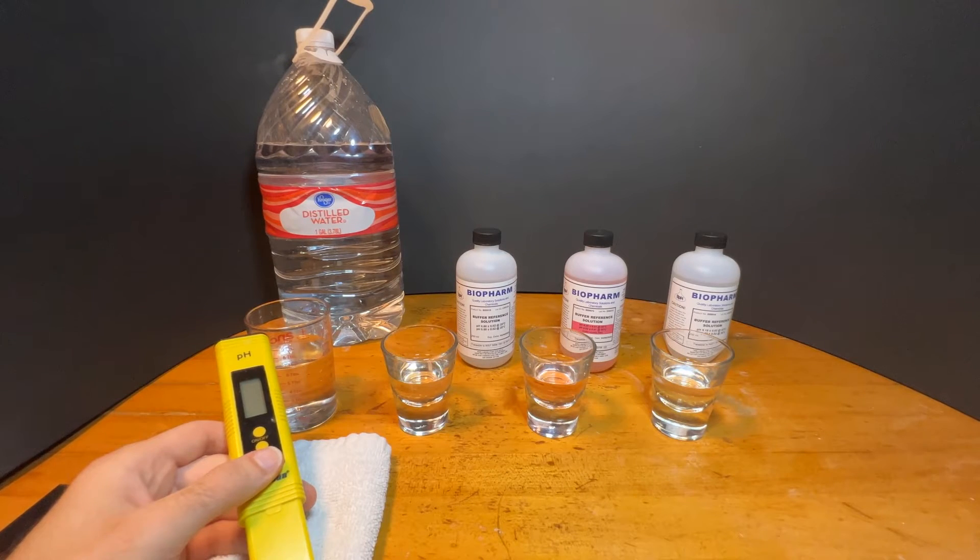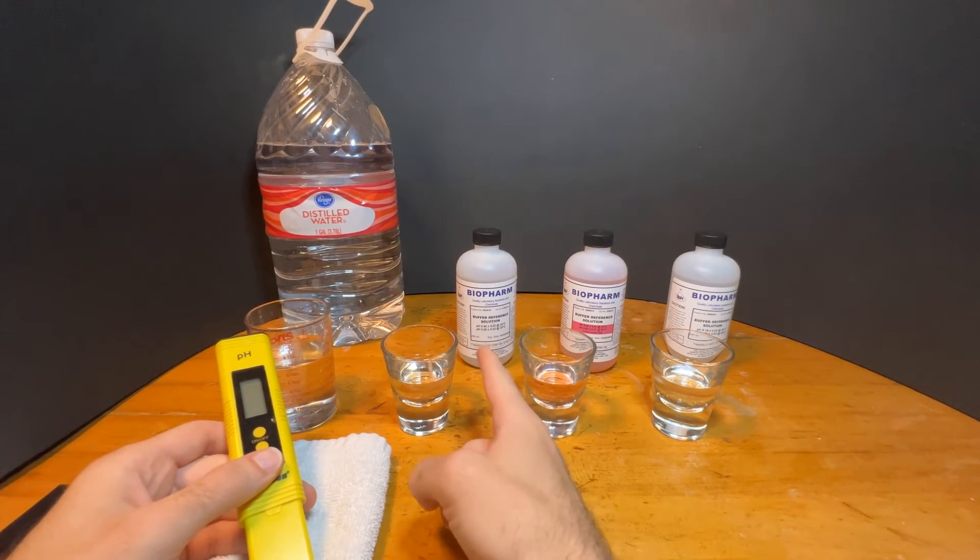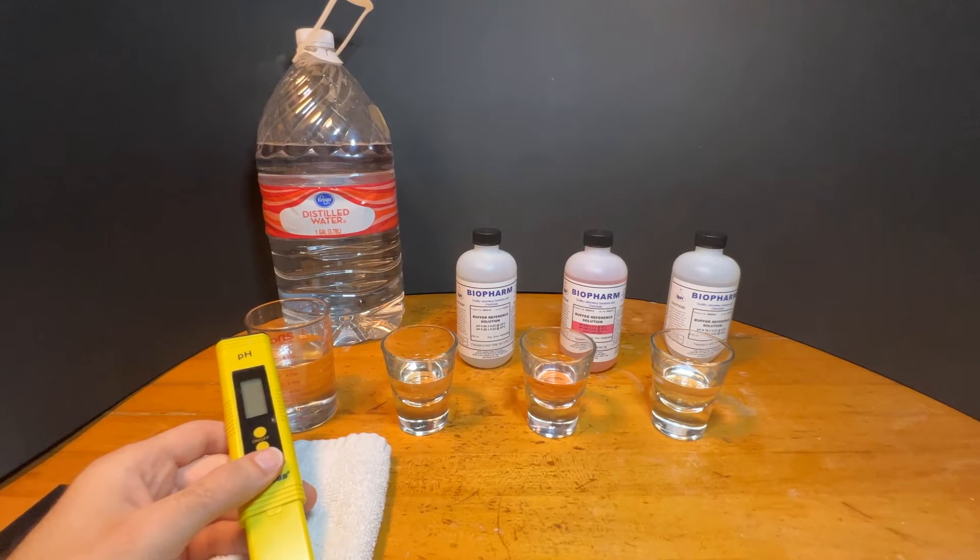The calibration always starts with the 6.86 solution. If you want, you can stop your calibration here. This one-point test will get your meter accurate to plus or minus one-tenth of a point. I've found that while this is accurate enough for my use, I still do the three-point test. The three-point test raises the accuracy to plus or minus one-hundredth of a point and significantly reduces the amount of time it takes the meter to stabilize a final PH.